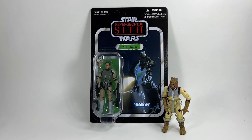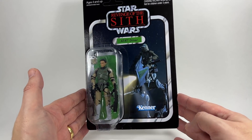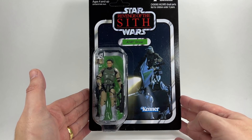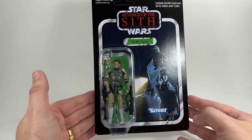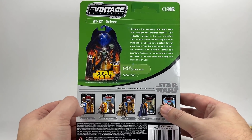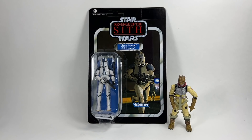In 10th place we have the AT-RT Driver, VC46, on the Revenge of the Sith card. We're getting into the top 10 now and it's hard to split them. This is one of my favorites — look at him there riding his AT-RT, he looks absolutely awesome. These weren't seen much in the film, so to get a figure in the Vintage Collection for something that's on screen for such a short time is great. The figure is great and it's a nice card back — a decent one to have in the line.